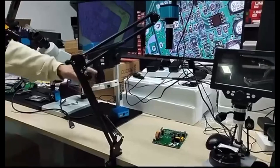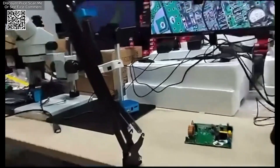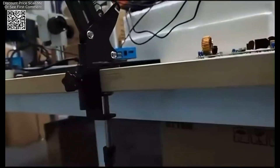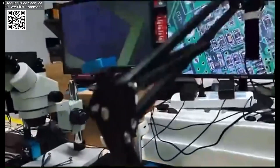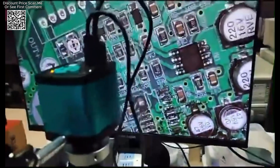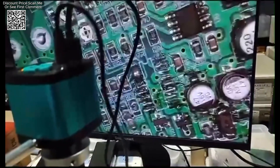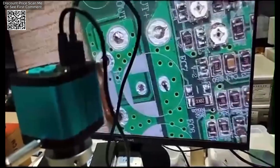The foldable 8MP 4K digital video microscope camera available on AliExpress is a high-performance tool designed for industrial, soldering, and jewelry applications. It offers advanced imaging capabilities with a focus on precision and clarity, making it ideal for PCB inspections and detailed close-up work. This microscope camera combines high-resolution imaging with versatile features to cater to various professional needs.